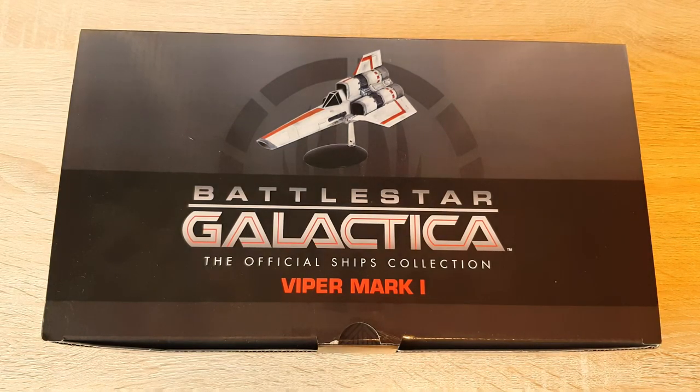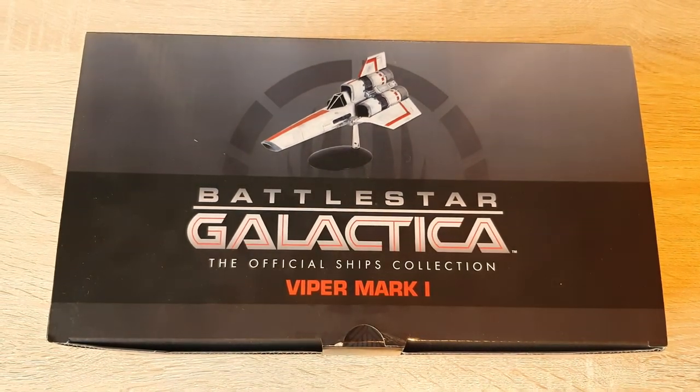Greetings everybody, Irish Trekkie back with another Battlestar Galactica official ships collection issue review from Eagle Moss. We have the Viper Mark One. For those familiar with the channel, I have reviewed Starbuck's Viper from the reboot Battlestar Galactica — check out the description box below for that review, along with the Battlestar Galactica review as well. So we're getting back on the Galactica bandwagon and we've got some classic Viper vibes going on here.